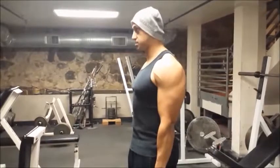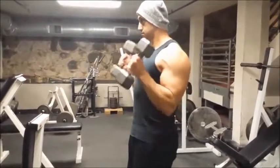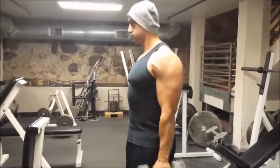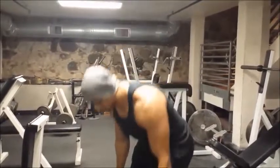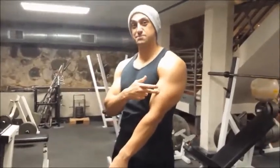I am going to do a few reps so you guys see a good example. Hammer curls are going to work the outside of the bicep and the outside of the forearm, giving you that illusion of a bigger arm and that nice peak look.